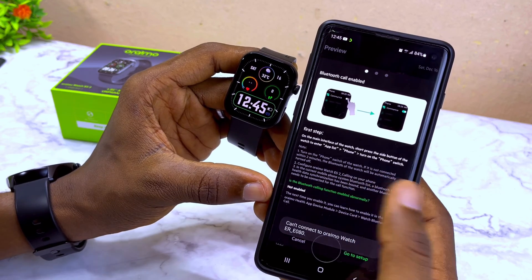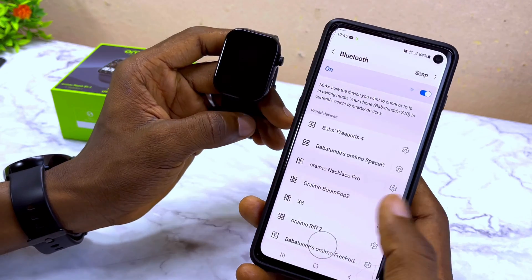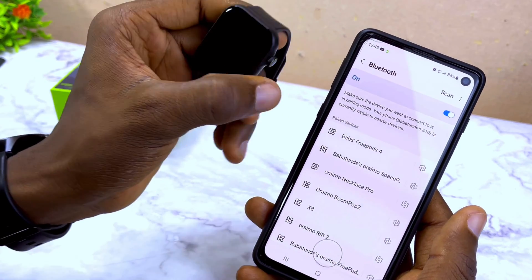It is now connected as you can see on the smartwatch. Select 'Acknowledge' and you're going to see a short tutorial telling you to enable Bluetooth call. You can go to the setup and do that.